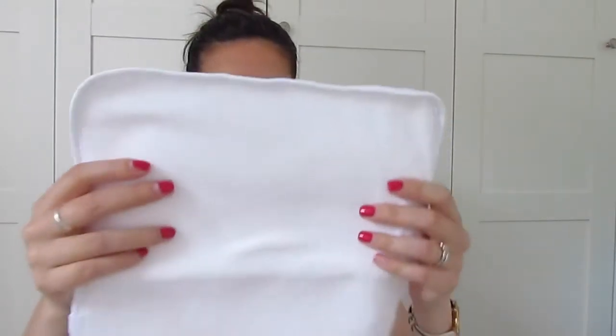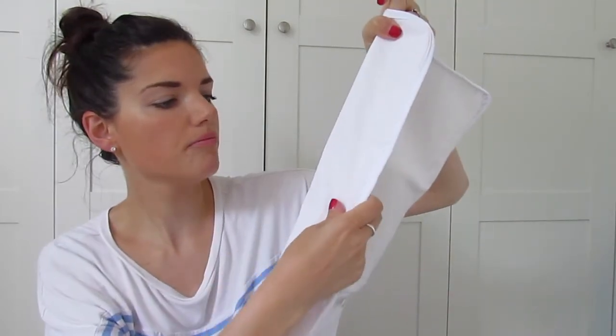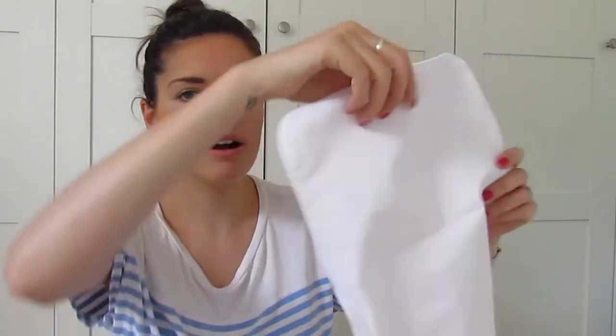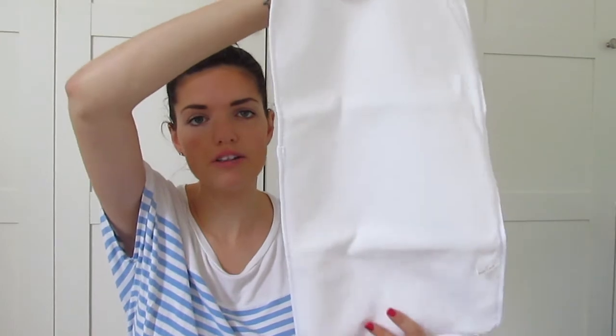Also, which comes with it is this little changing mat. It's just got this material on the back, and then on the front it's got like a towel material, so when you're changing the baby it's more comfortable for them. It is quite big actually — quite nice and big — so if you're out and about changing your baby you can easily lay that down, which I have done a few times.